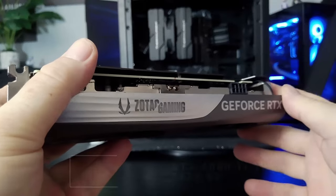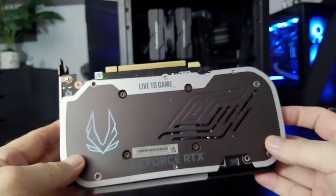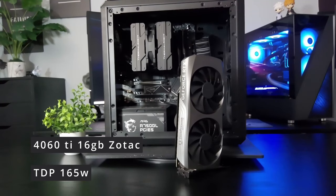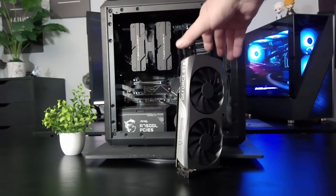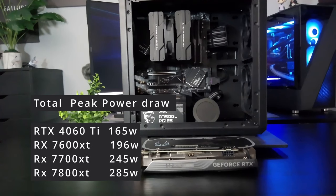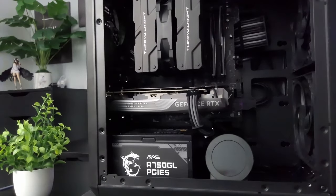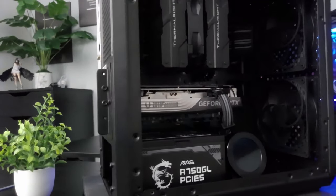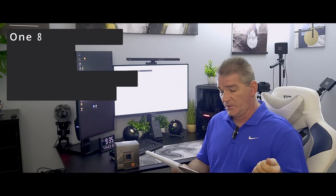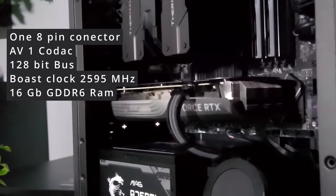For the GPU, we went with the 4060 Ti 16GB by Zotac. I chose this for its total power draw — it has a total power draw of 165 watts, which in comparison to a 7700 XT or 7800 XT running at 245 watts and peaking at 280 watts, that's a pretty good power draw. Even comparing it to a 7600 which peaks out at about 194 watts, this is going to peak at 165, which is really power efficient. It has one 8-pin connector, AV1 codec, 128-bit memory bus, runs on PCIe Express lanes, and has a boost clock of 2,595 MHz out of the box. These two components make a really great power efficient and high performing pair.